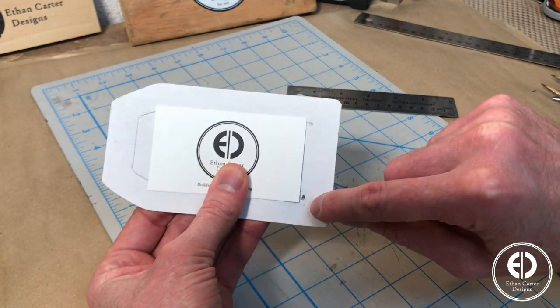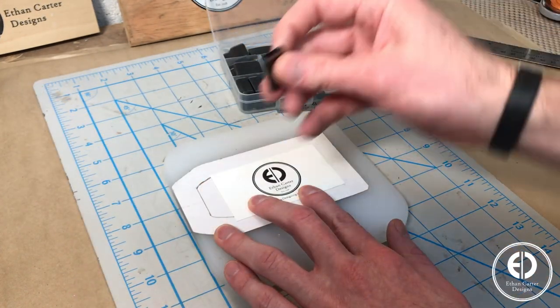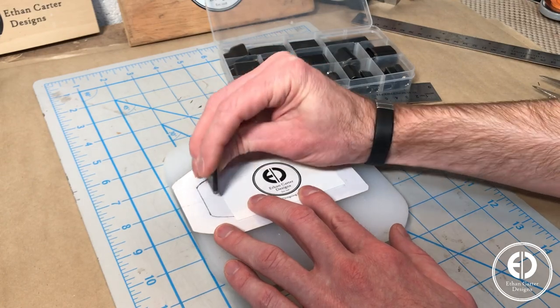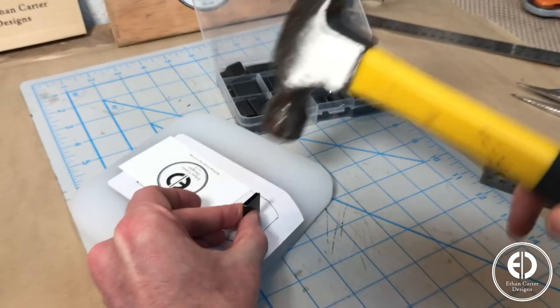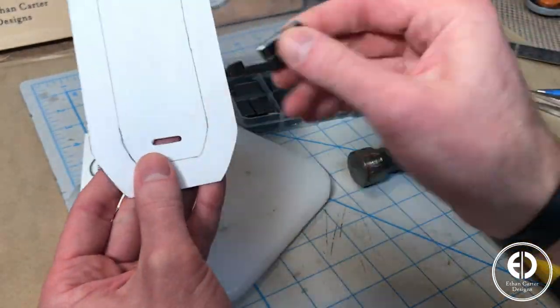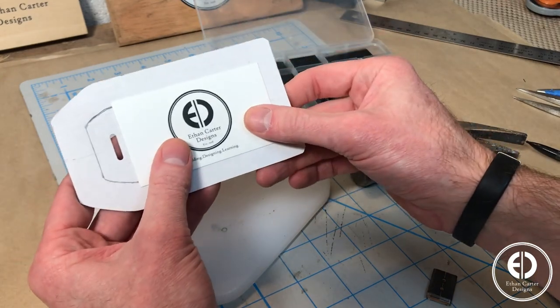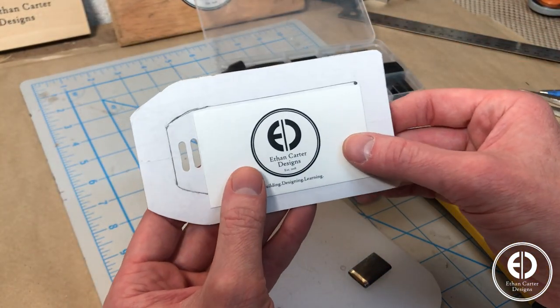There will be a strap that runs through the luggage tag that will be used to both attach it to your suitcase and also keep the window closed. So next I moved on to cutting the slot for the strap to run through. I have a set of various shaped punches, so I found one that I thought would be the right size for the strap, and then just eyeballed where the slot should be punched. If you don't have a punch set, you could easily cut this with an exacto knife. I wasn't happy with the first placement, so I punched a second one and then plugged the first one so I wouldn't use the wrong one later.